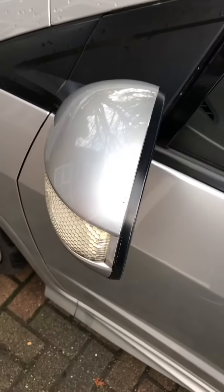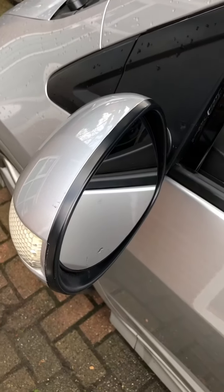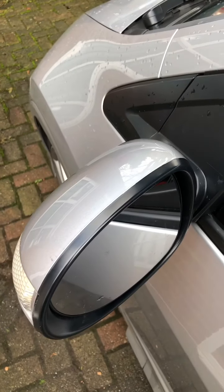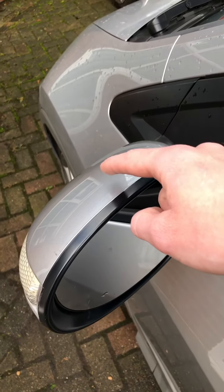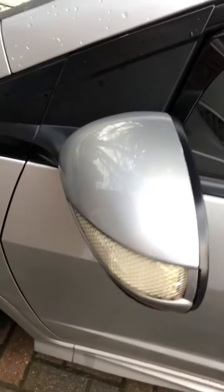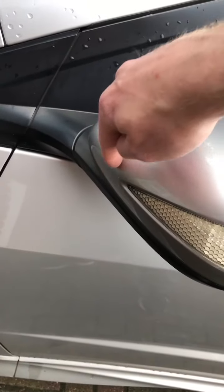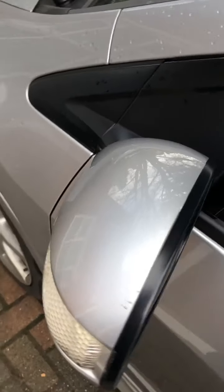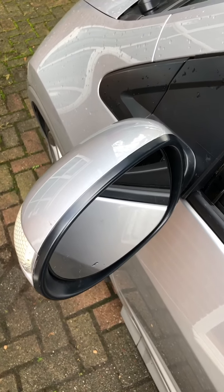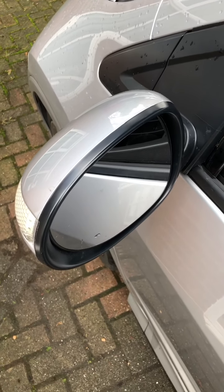Outside the car we have the actual wing mirror itself. The way I tend to do this is to remove the actual mirror glass, which reveals the three clips you need to release to take the plastic casing off. The device is located just at the back of the mirror. I find it easier to take the mirror glass off rather than try to force the plastic casing — that's just a personal preference.